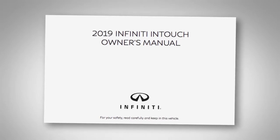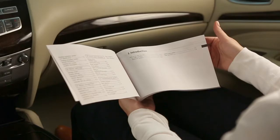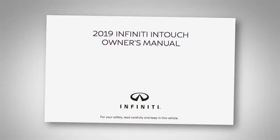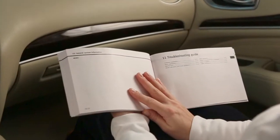The Infinity InTouch Owner's Manual supplements this brief introduction, covering many more topics in greater detail. It contains safety information, system information, technical information, and a useful troubleshooting guide.